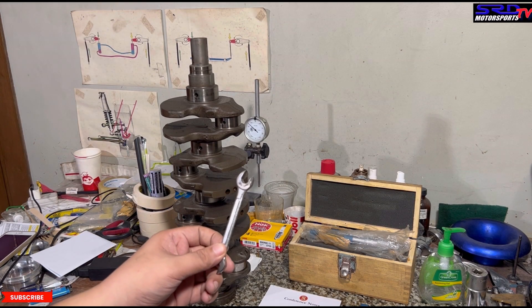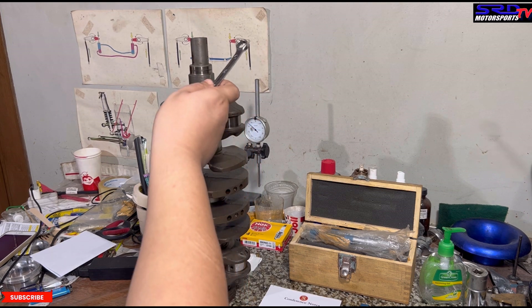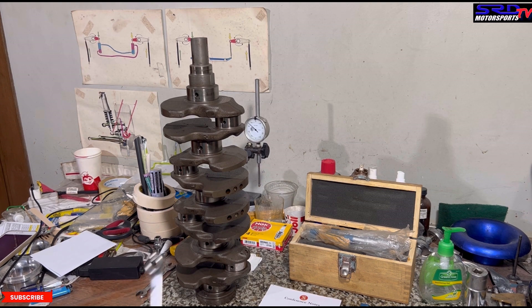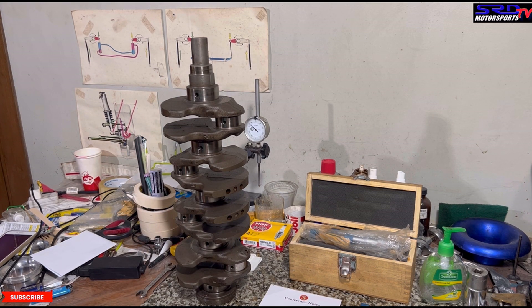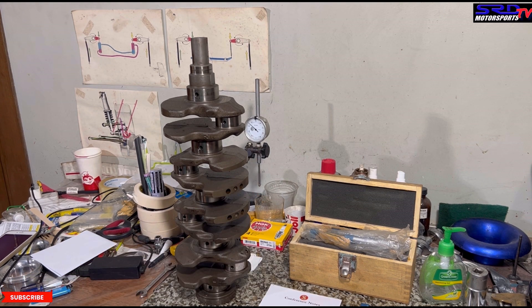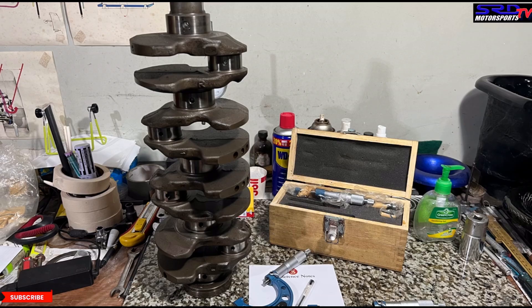Now for the old school OG trick: get a wrench or screwdriver and tap the crank. You can hear it — if it gives a long ring or 'ding,' then the forged crank is not cracked. If there's a crack, even a small one, the ring will abruptly stop — it'll be a blunt ring. But this one has a long ring, so no crack.